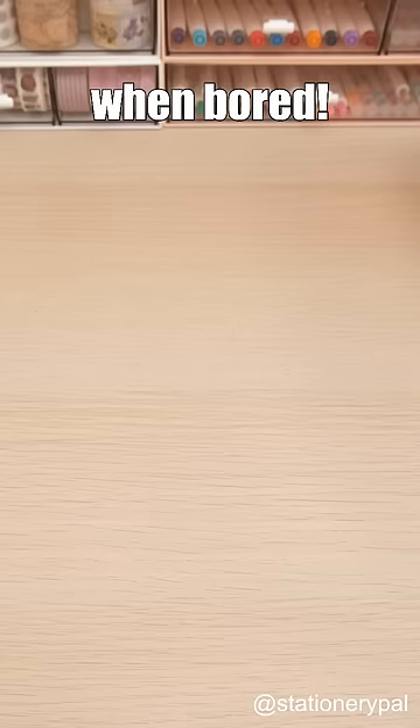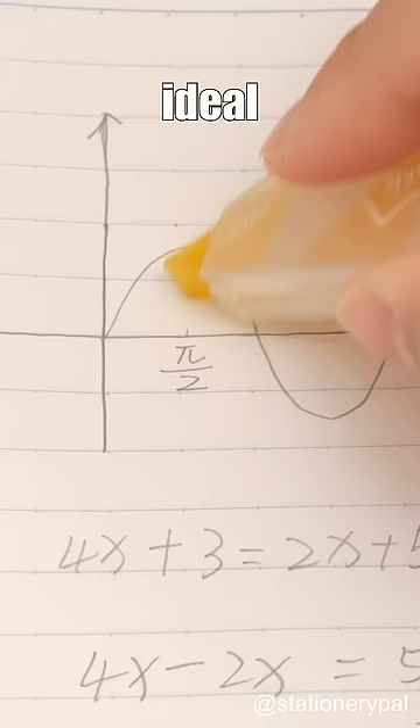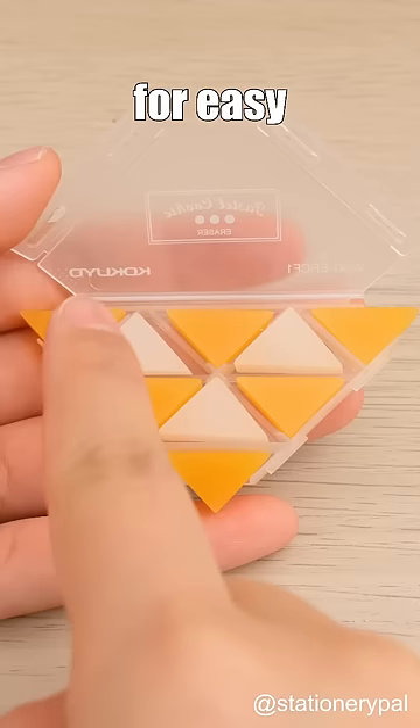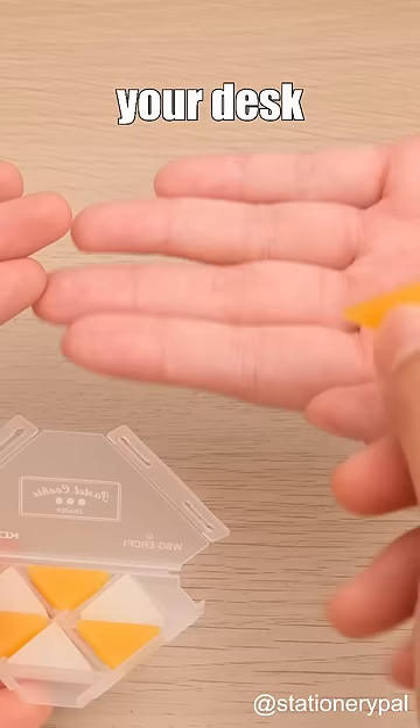Meet the Kokyo Corner Triangle Eraser, ideal for precise erasing. By adjusting the position of the eraser, it provides 54 angles for easy erasing. With 9 in a box, no need to fret about your deskmate borrowing and not returning.